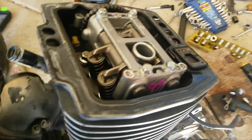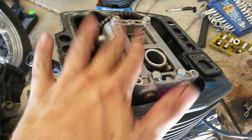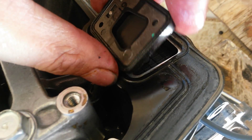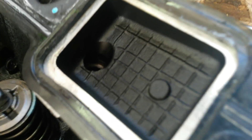I just pulled the valve covers off — this is how you check your valve adjustment. Make sure you check that every 6,000 miles. You can see the original factory assembly lube all over the place — the original factory assembly moly, the little blade valves here. These are usually covered in soot, but that is brand new.